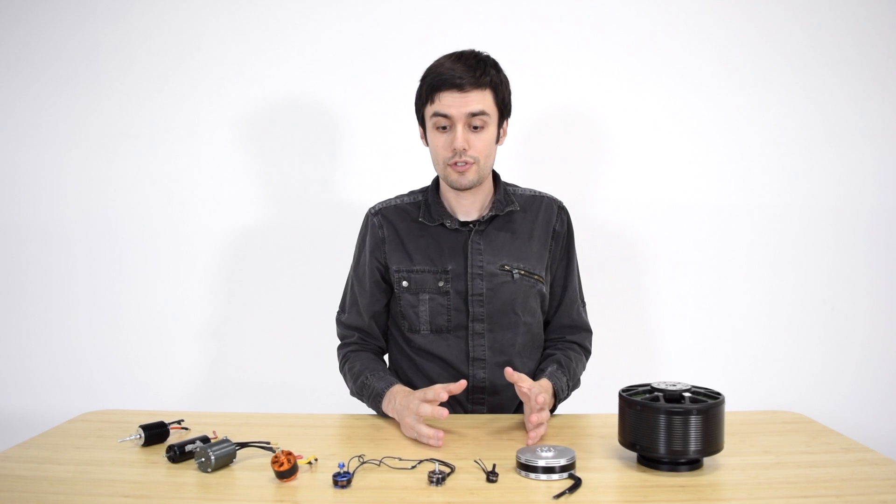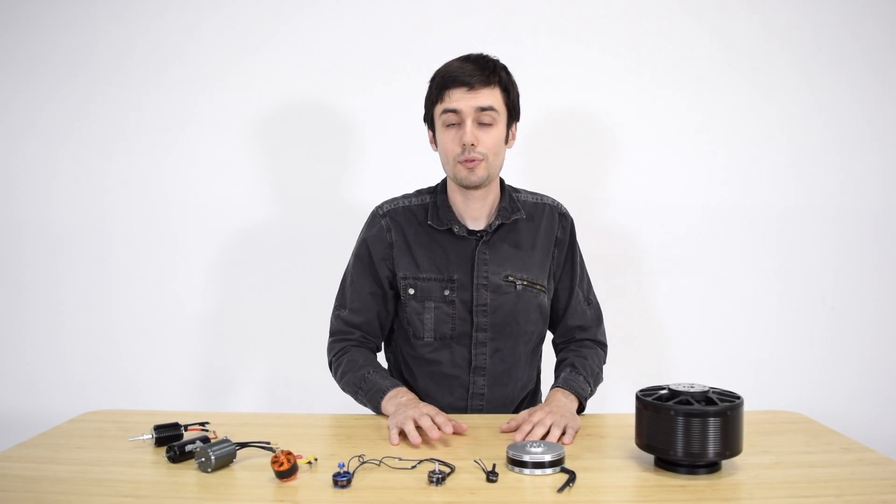So that was the main difference between in-runners and outrunners. Thanks for watching, stay tuned for more videos on our series on brushless motors for drones.